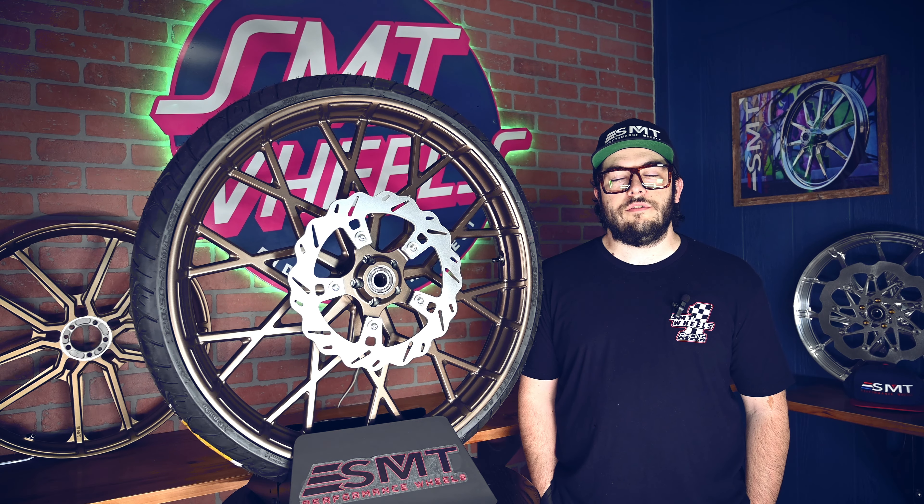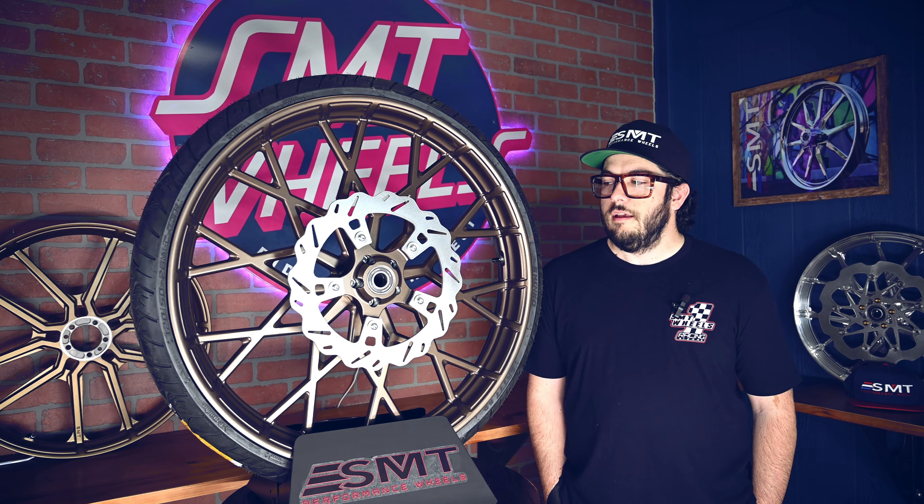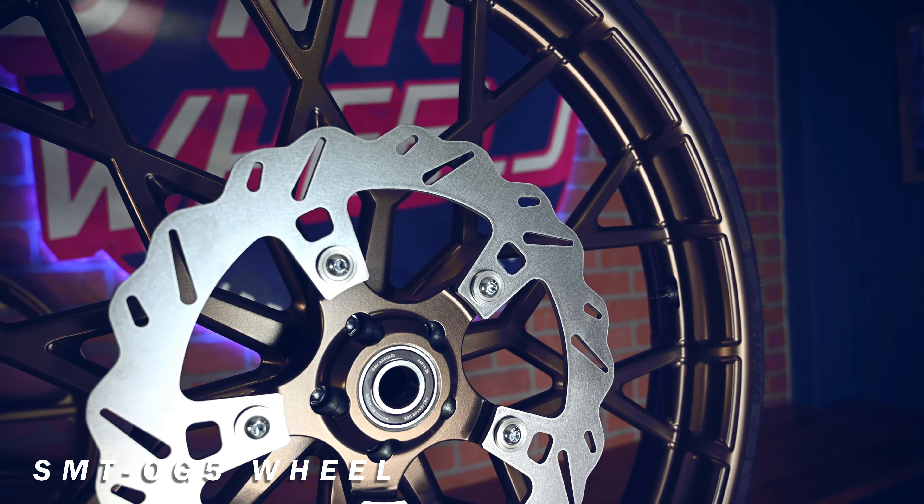What's up guys, it's Marvin from S&T Wheels here to introduce you to one of our big wheels on the in-stock site. This one is the OG5 in Lebrev Bronze, and this is going to be our 26-inch.